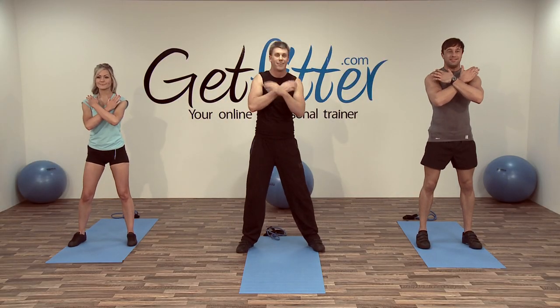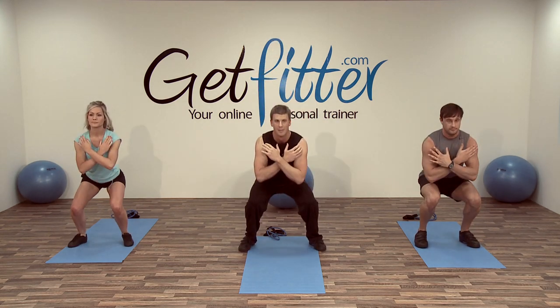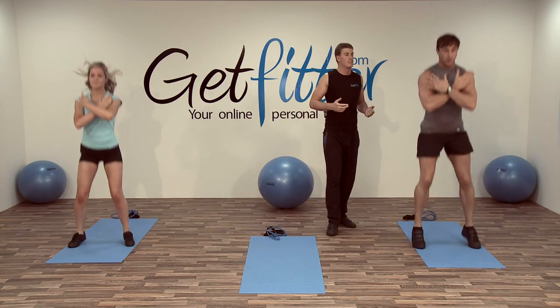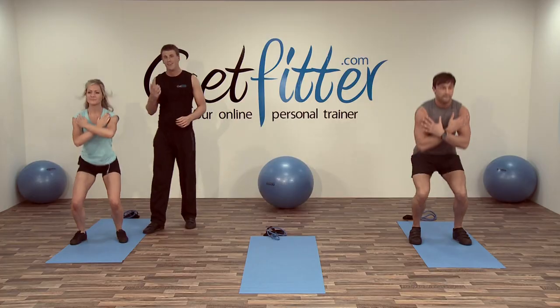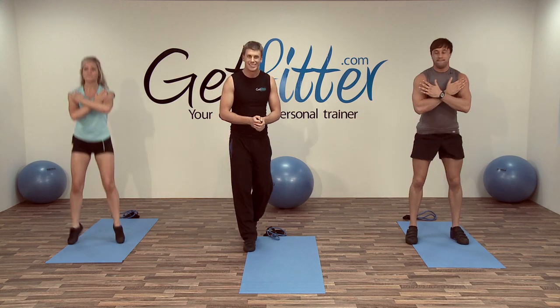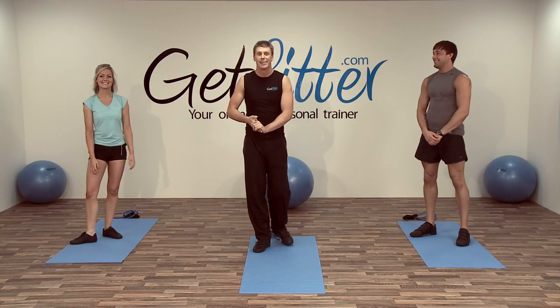So we go down, come up, little jump, go down, come up, little jump. Breathe in, breathe out. Keep nice and upright throughout the movement, drawing the belly button in — that's going to help once your back starts to get tired. Nice jumps! Five seconds left, a couple more and relax. Excellent stuff, well done everybody!